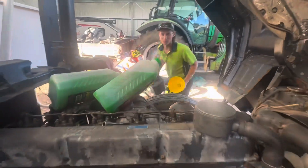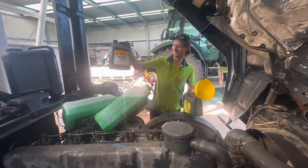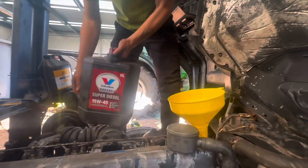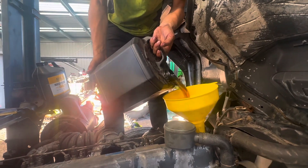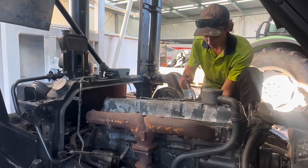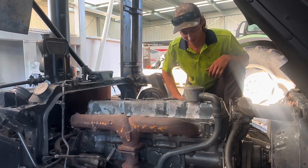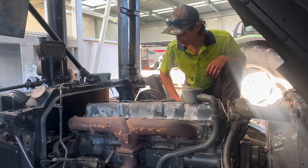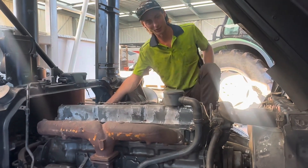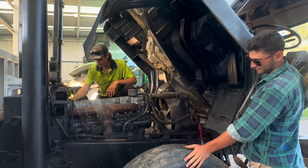We're getting there - some coolant going in, liquid gold! I'm going to bleed the injectors here, let that go. Oh, we've got fuel at that back one. The battery's losing steam - oh no, but it's 24 volts so let her eat. Hopefully it starts and gets a bit of lightning back in the battery.